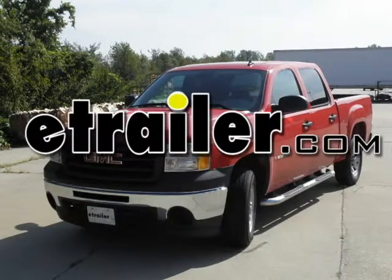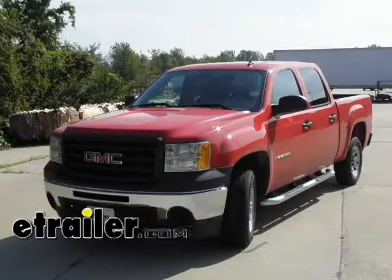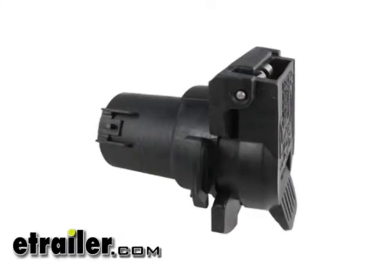Today on the 2009 GMC Sierra 1500 series we're going to be installing the twist-in 7-pole connector, part number PK11916.